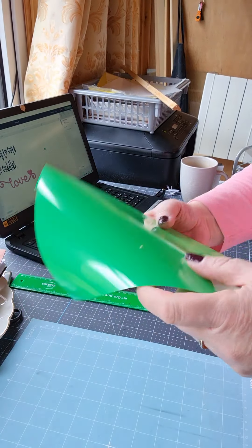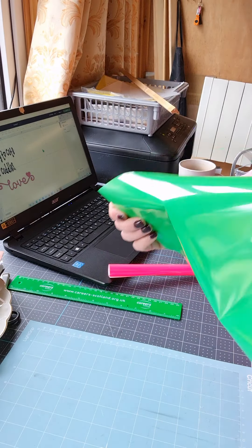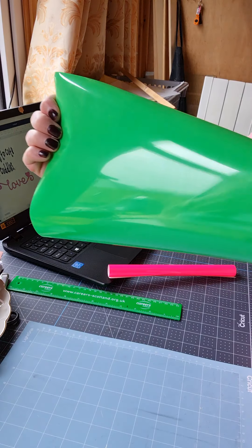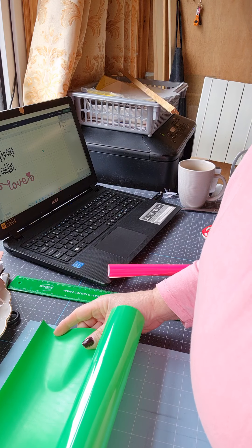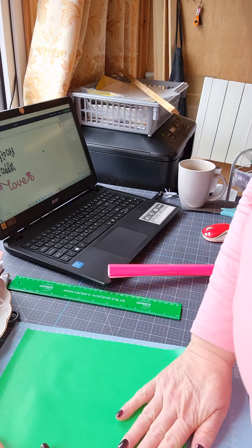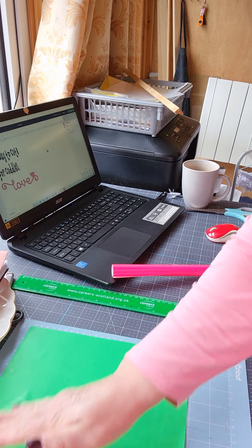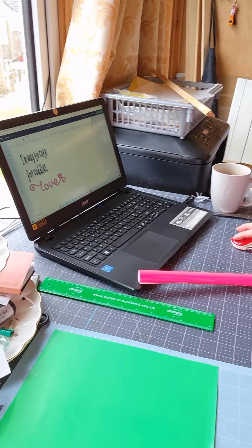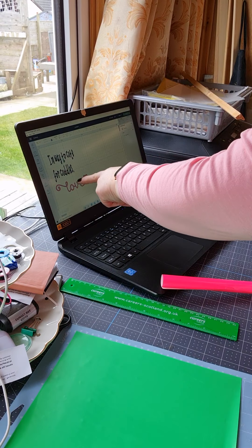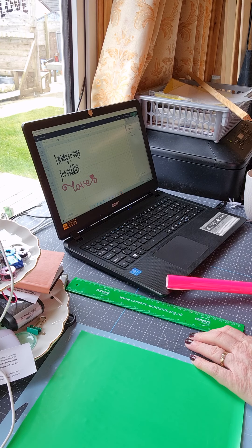So, this is a cutting mat and I've got the first colour here. It's a green and I'm just going to put it down on my mat — you've got to put the shiny side down. I've learnt that the hard way a few times. Just lining this up here, and I'm going to go to my computer where I've got things written out to do with the Cricut.